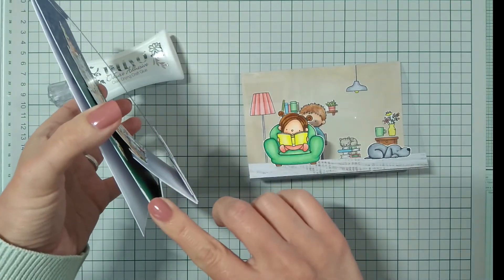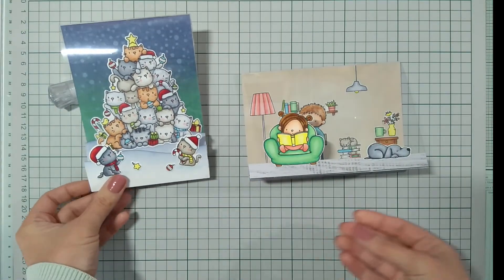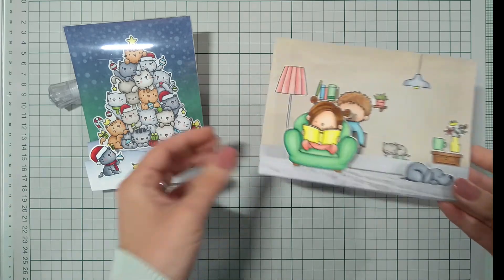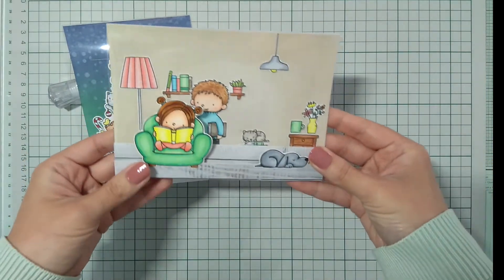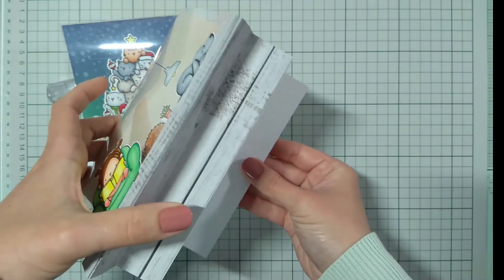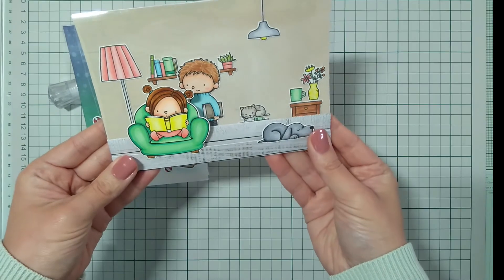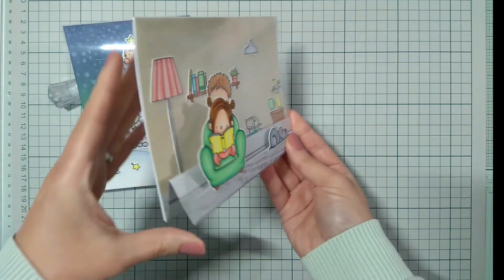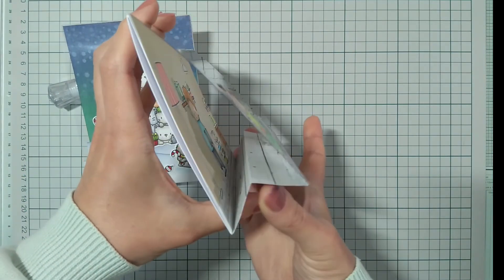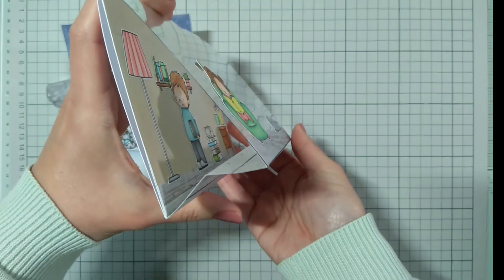Having this in mind, I made another card. It's a landscape one but it's made the same way as the other, except that middle fold has nothing attached to it. I hope you enjoyed the video and maybe get inspired to create some acetate front cards. Have a nice day! Bye!